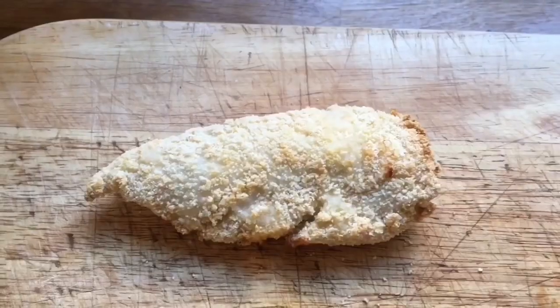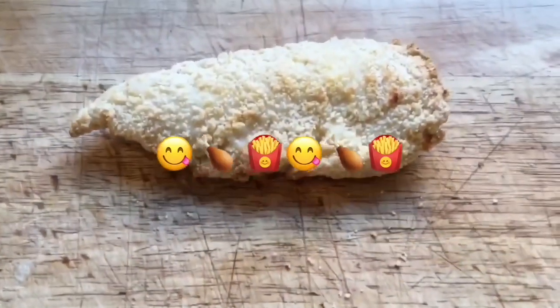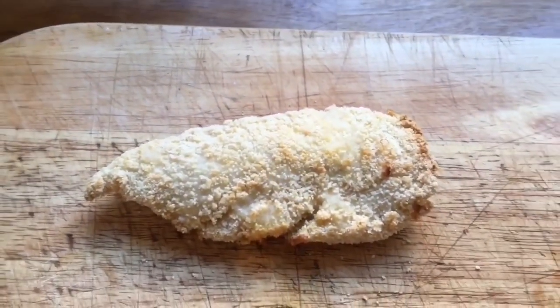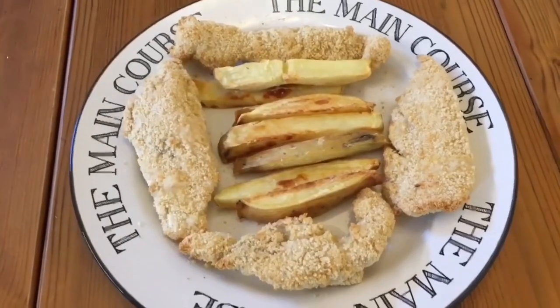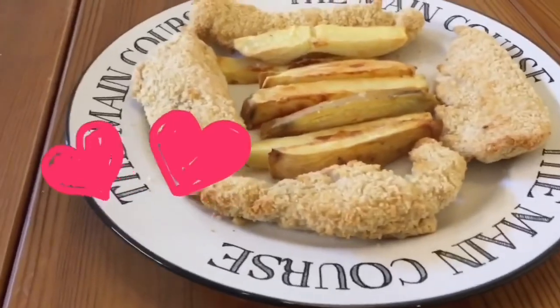Patiently waiting for the food — I'm so hungry! Okay, so the food's done, let's get it out and take a look. Okay guys, look at that — lovely crispy chicken goujons, that's what we're aiming to have it look like. So there's the finished product: potato wedges and chicken goujons.